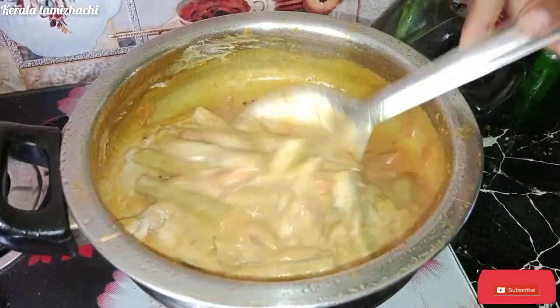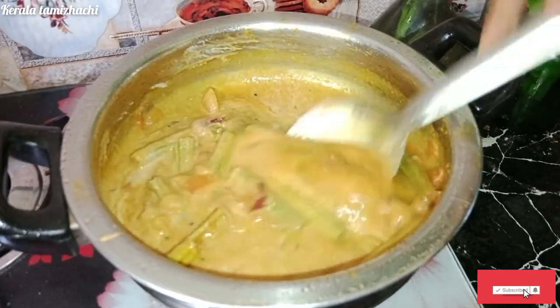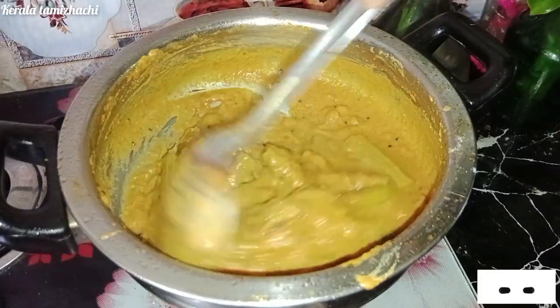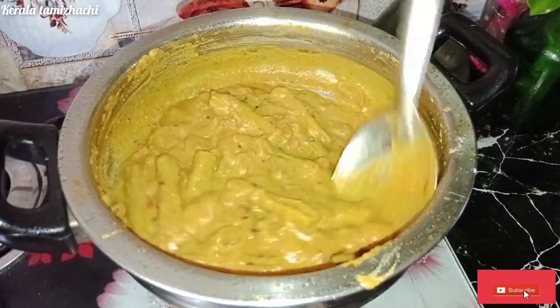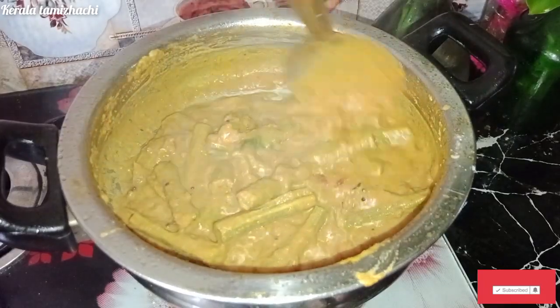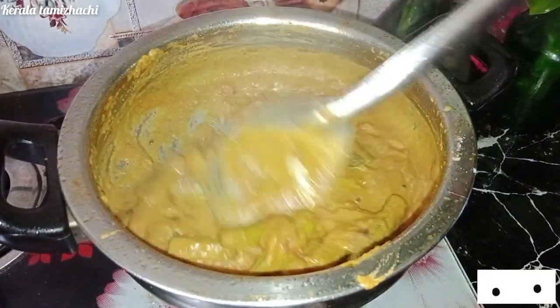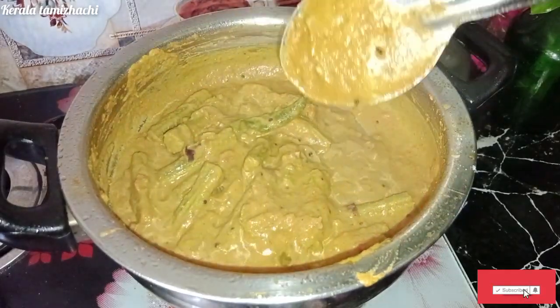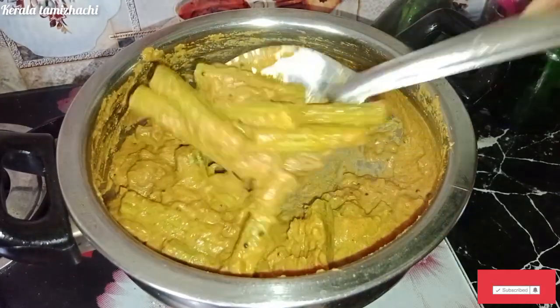If you like this, you will be able to cook it as well. If you want to cook it as well, you will be able to. Subscribe to the channel for this simple recipe.